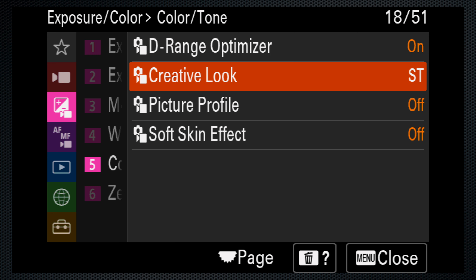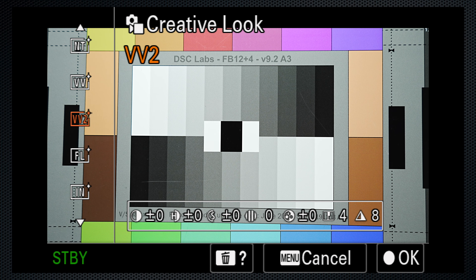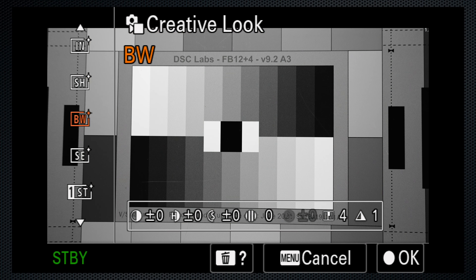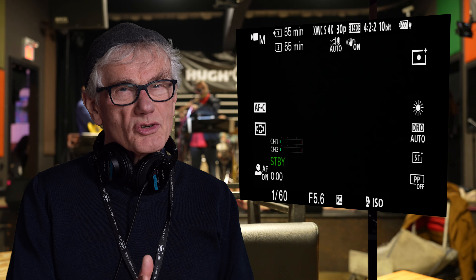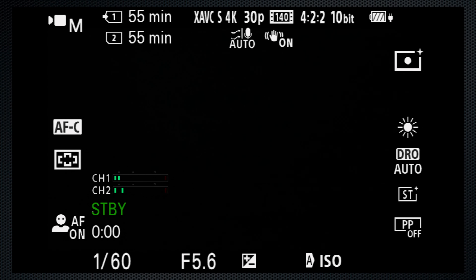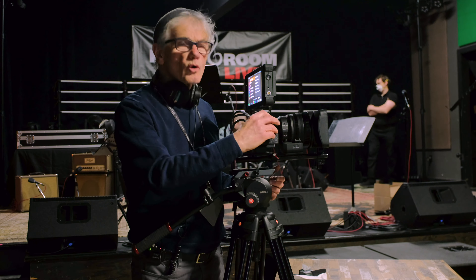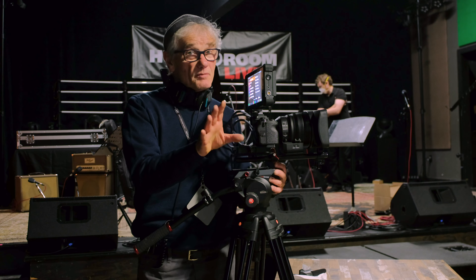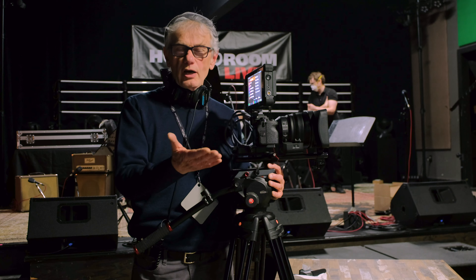One final setting: on exposure menu 5, color tone, use the creative look to select a filter. This is all about personal taste, so if you find one of these color settings pleasing, or if you want black and white, here's where you'll find it. Now after you've made all of those adjustments, there's a lot of on-screen distraction. Press disp — the top of the direction control pad — and select one of the other options. I prefer a clean screen with a minimum amount of clutter. Those settings provide the maximum return for minimal effort. Just press the red record key to start recording.